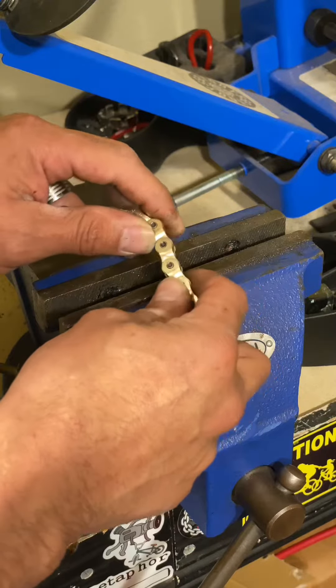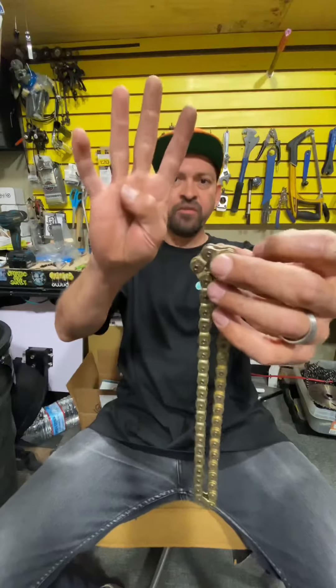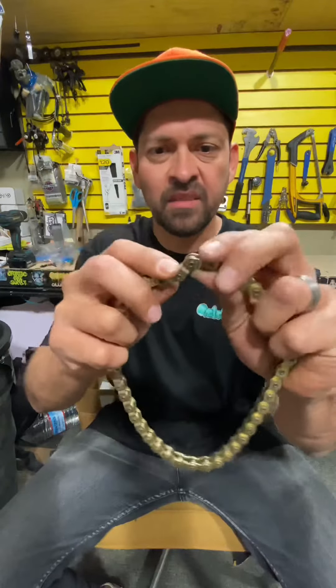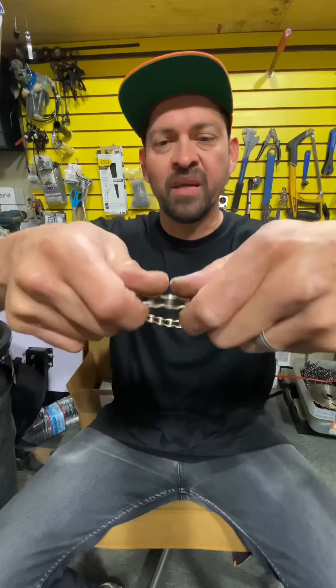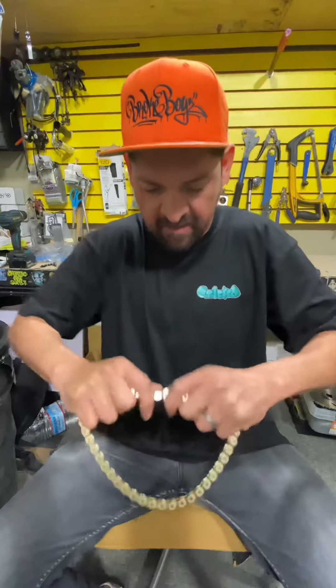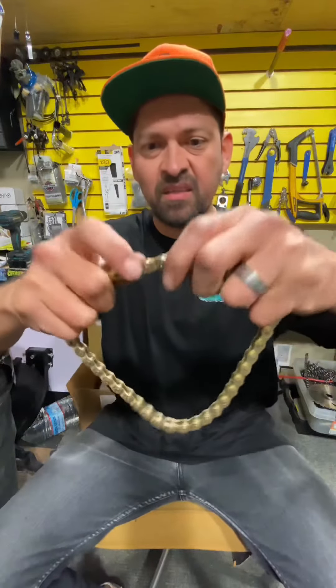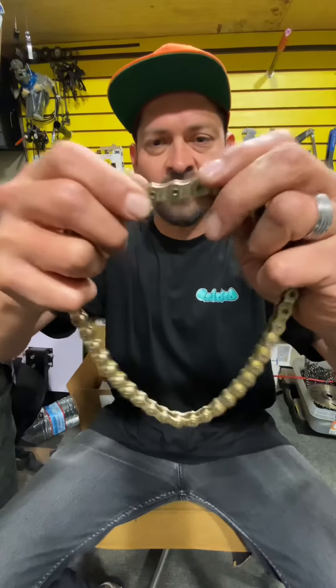Watch tip number four to find out how to get rid of a tight link. Chain tip number four. So if the chain has some tight spots, all you want to do is turn the chain and bend it the way that the chain doesn't normally bend — just like so. And now that link is free.